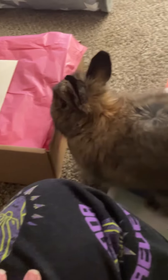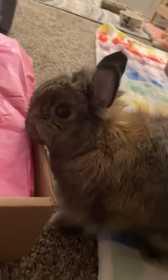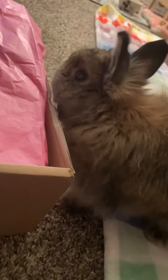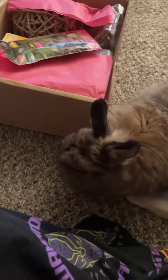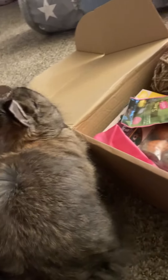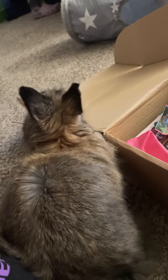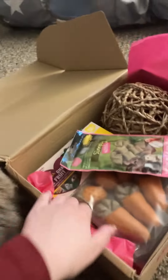Chew the box. First step of unboxing is chewing the box. This is what Iris does. Lucky! Ready? Chew the box. Look at all these items. Look, Iris.